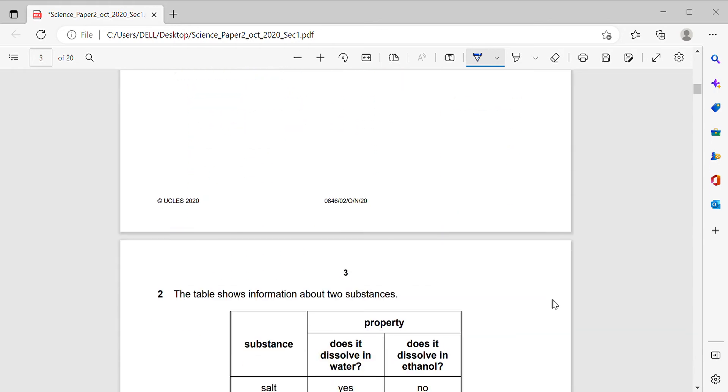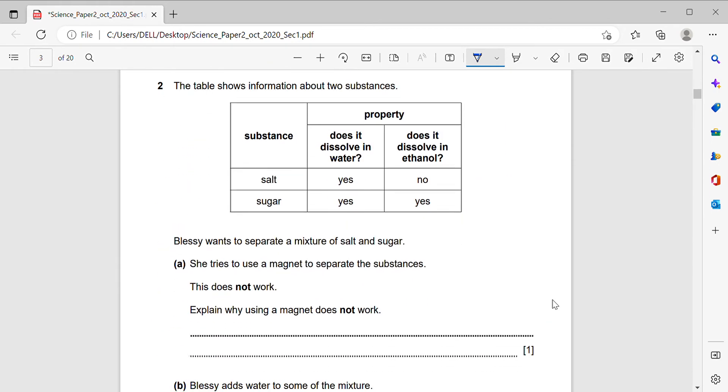Question number two. The table shows information about two substances: salt and sugar. The properties are: does it dissolve in water, and does it dissolve in ethanol? Salt dissolves in water — yes. Does salt dissolve in ethanol? No, because salt does not dissolve in ethanol.